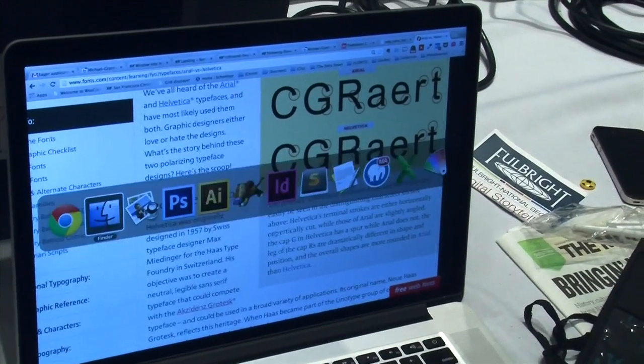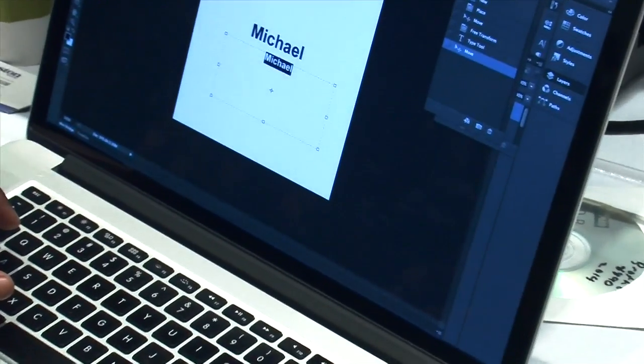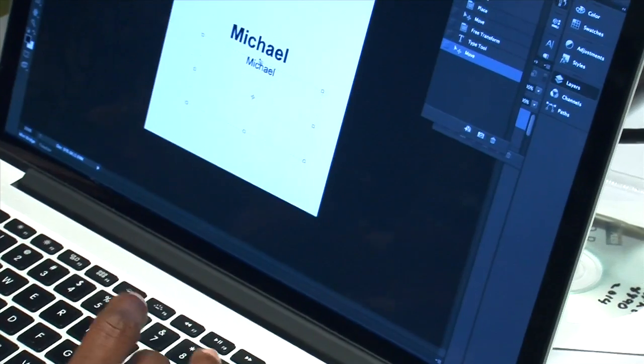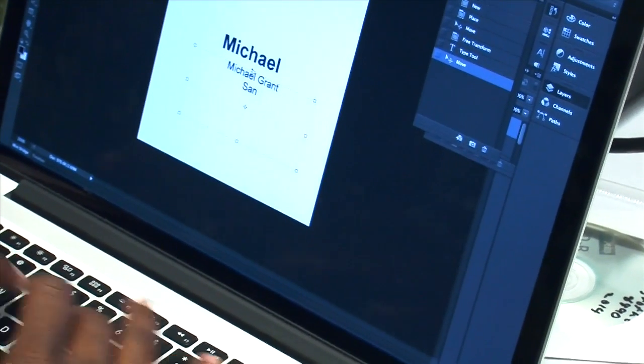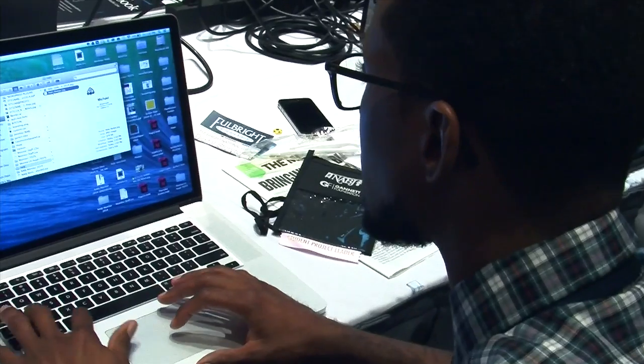Then Michael got to work in Photoshop. He placed the logo and reduced it to size, then wrote out new information. No longer from Neptune City — now he's Michael Grant of the San Francisco Chronicle. And with that, he saved his new badge.